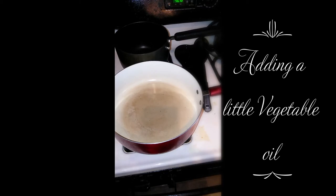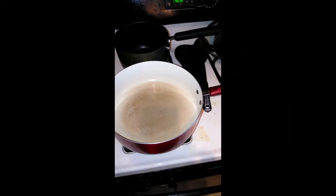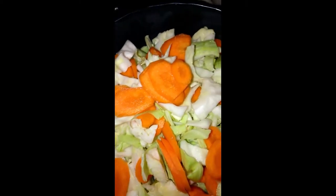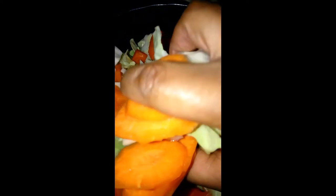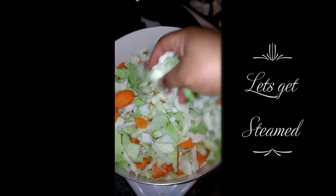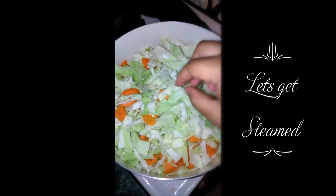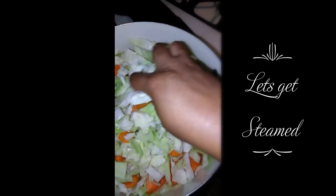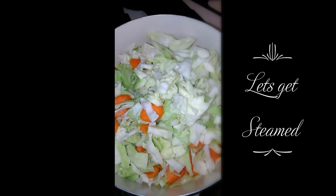And then once this is hot, I'm going to just pour all of it right in there. So I'm all washed up. I'm going to put it in the pot. Now it's hot. Adding my cabbage and carrots to the pot.